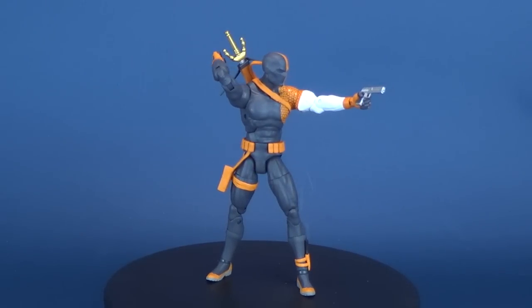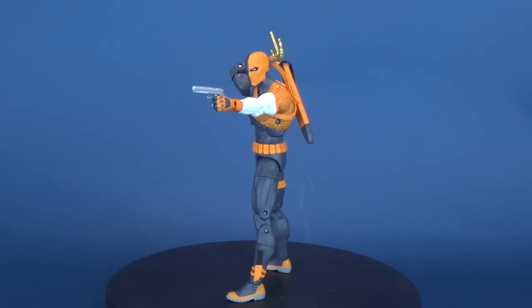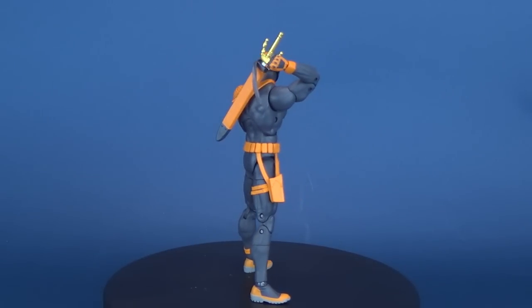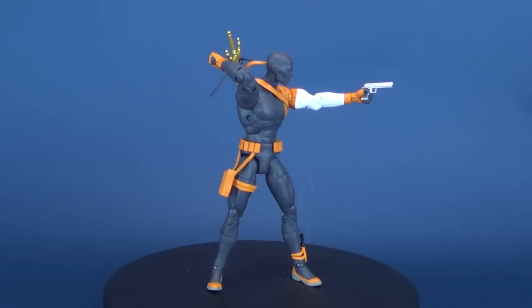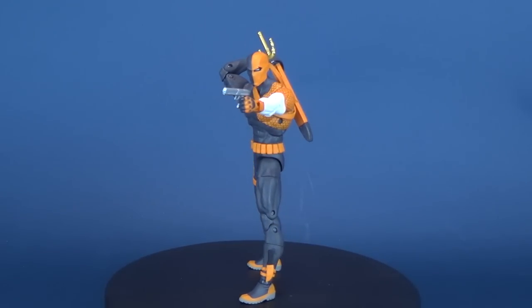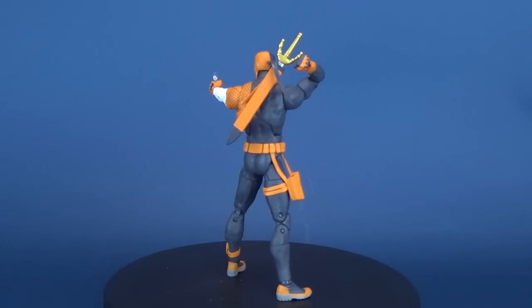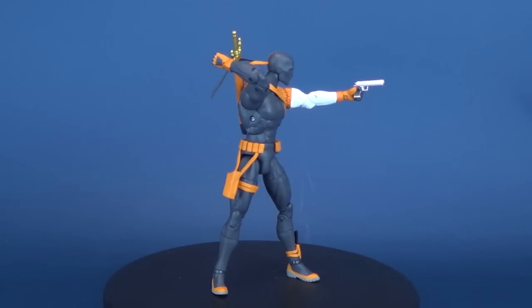Of all the figure lines I've reviewed on this channel, one consistent joke I always make is when a figure has peg holes on the undersides of their feet. Normally I say a figure doesn't really need a display stand even though it has peg holes. This figure line is completely the opposite - I feel like they badly need not only pegs on the undersides but also display stands to ensure the figures aren't going to topple over when you put them on display. If you've picked up any of the DC Essentials figures, let me know down below what you think of the lineup and whether you're having the same problems with loose ankles.